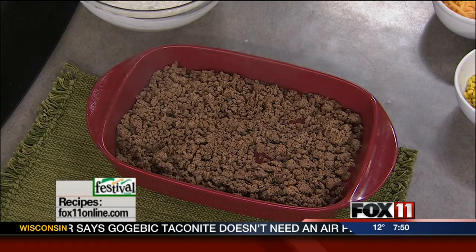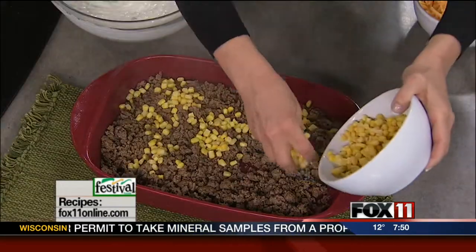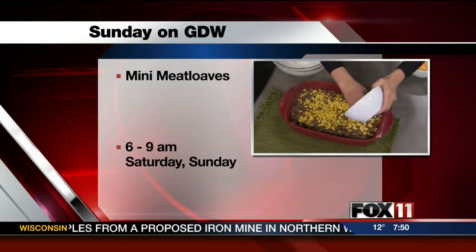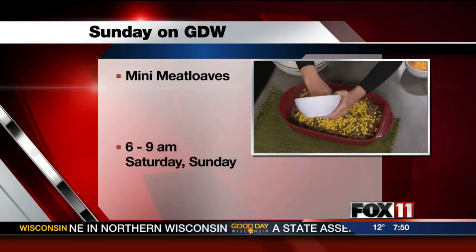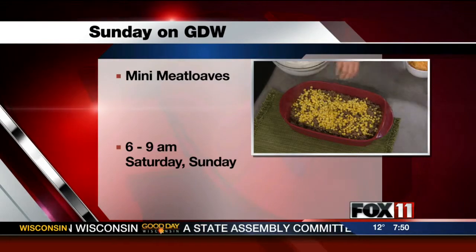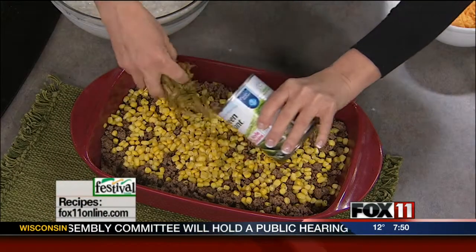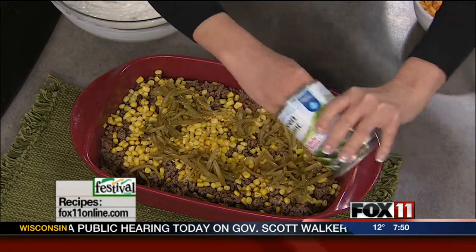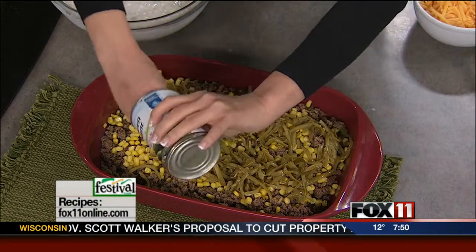And now I'm putting on whatever veggies your family likes. I happen to love corn in this dish, so we're using just some frozen corn that you don't even need to cook — just throw it right on there. I also love beans in my tater tot casserole, so we're using some canned or frozen green beans. I like to use the French cut, but any type of green beans works great. You can put in all sorts of different veggies; these just happen to be my two favorites.